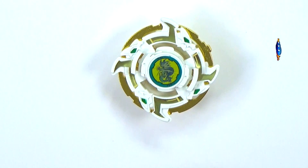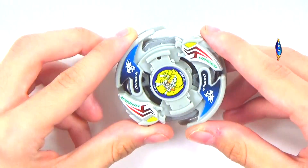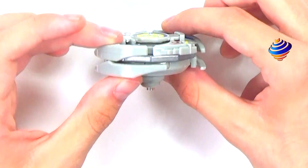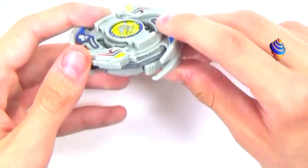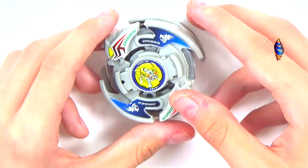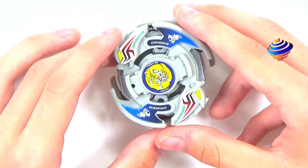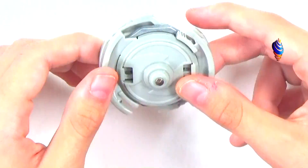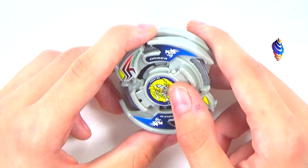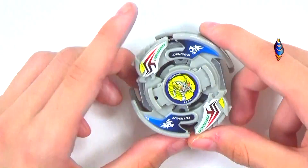Moving on to our next one — this is the Drigger V2, and it's just like a monster. Two blades, metal tip. My honest thoughts on old generation: even though you have to assemble them and it takes a little bit, these Beys just look so cool. Design-wise I'd put them a little bit higher than Metal Fight — I do love these designs.